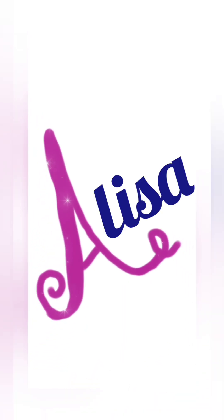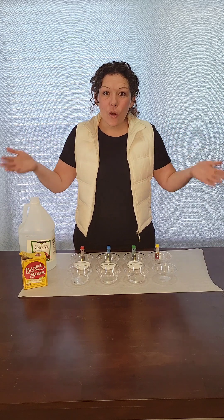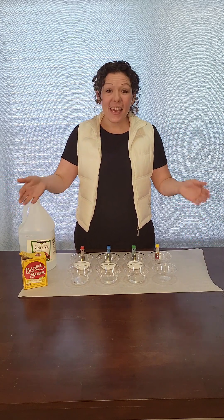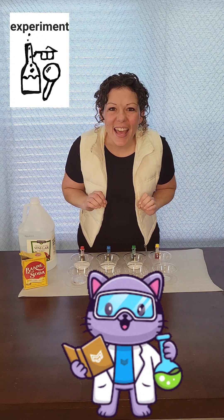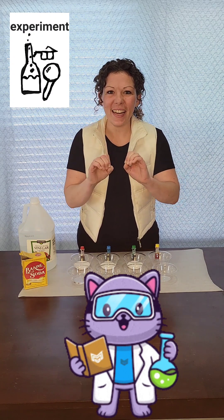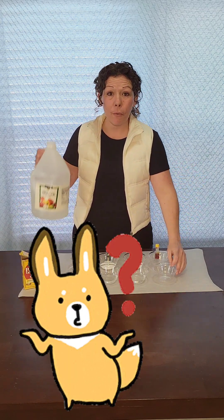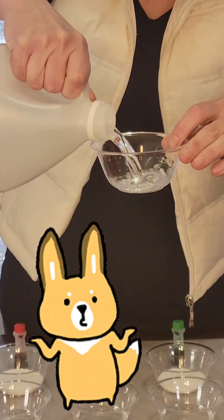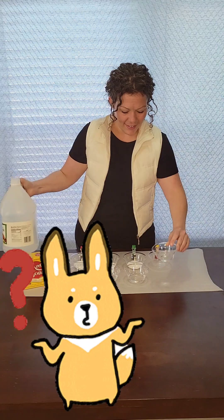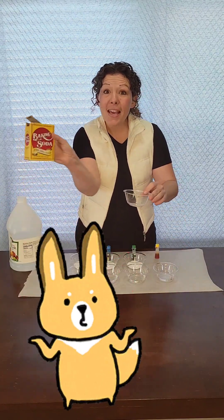It's Alisa. Hey everybody, look what I have today. It's an experiment. Can you say experiment? Experiment, great job. Today we're gonna see what happens when we put vinegar in with baking soda.